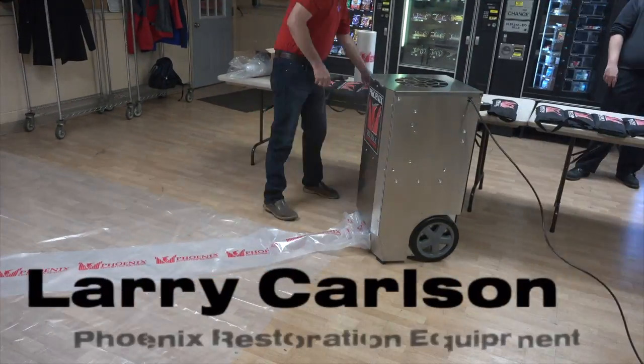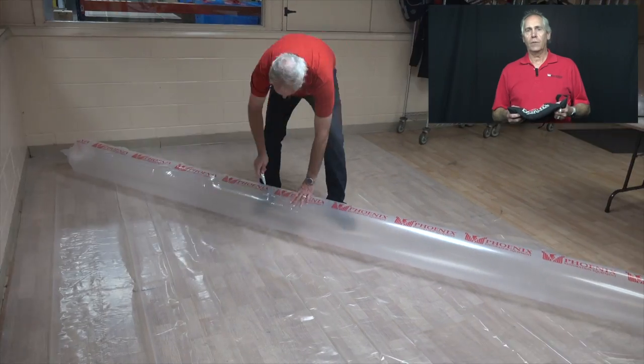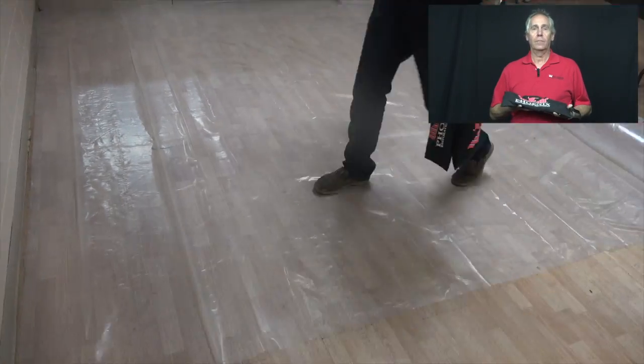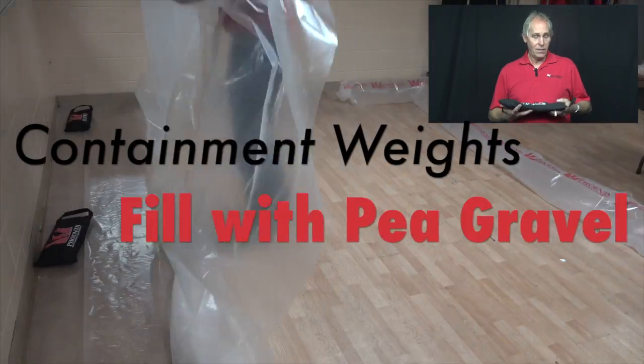Hello, this is Larry with Phoenix. I've got another tip. It has to do with the new accessory we're offering. We call them containment whites, similar to sandbags.